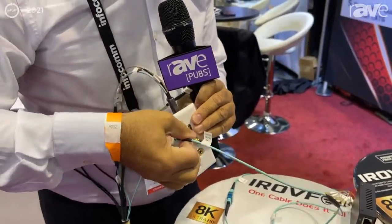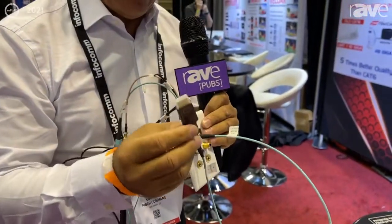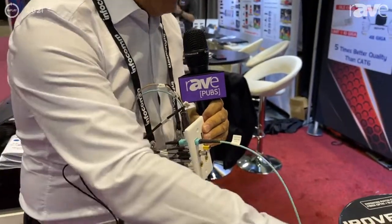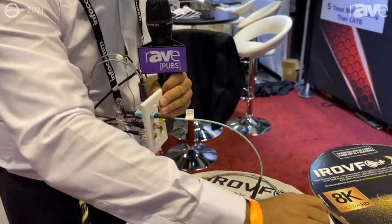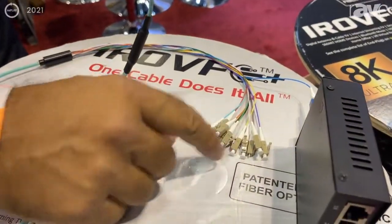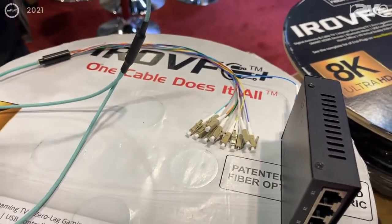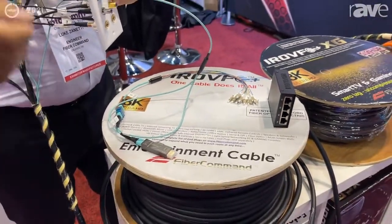And what you get is eventually a second HDMI 4K from the wall plate. Plus you have fiber internet to your room, plus you still have 11 LC fiber optic connections to connect multiple HDMI, to connect virtual reality.